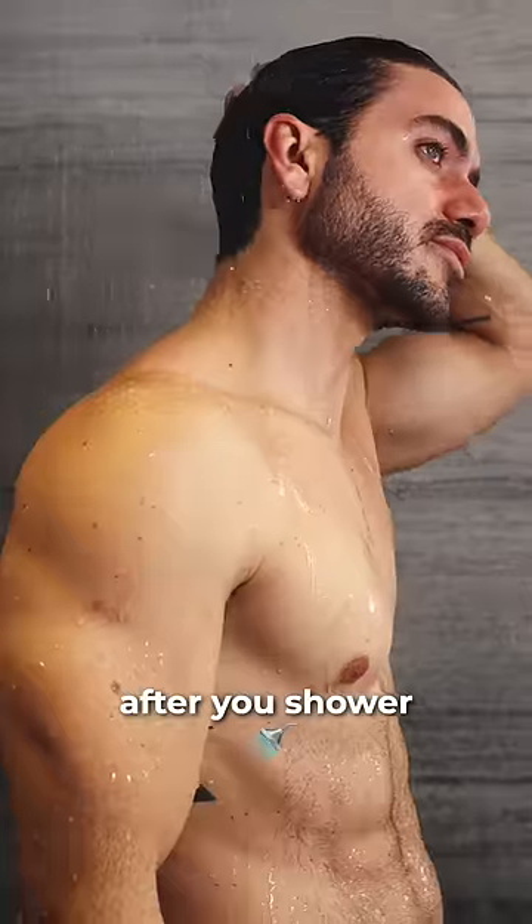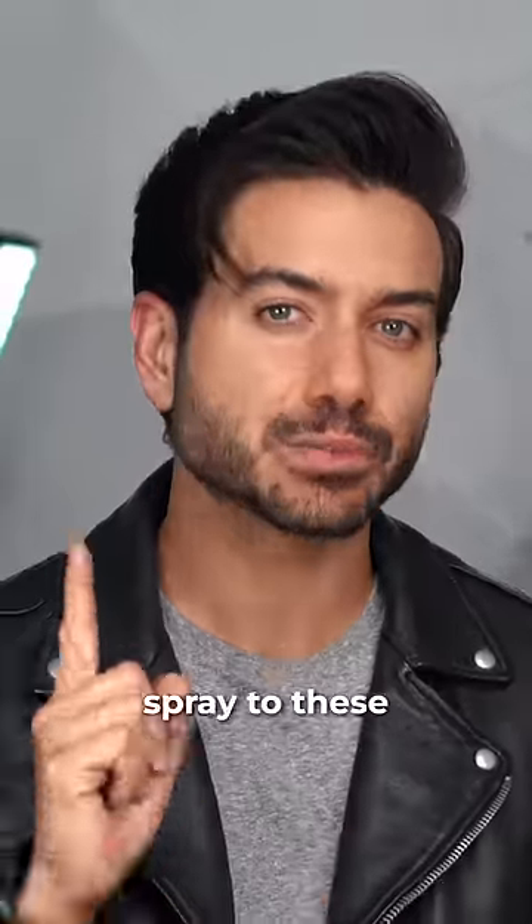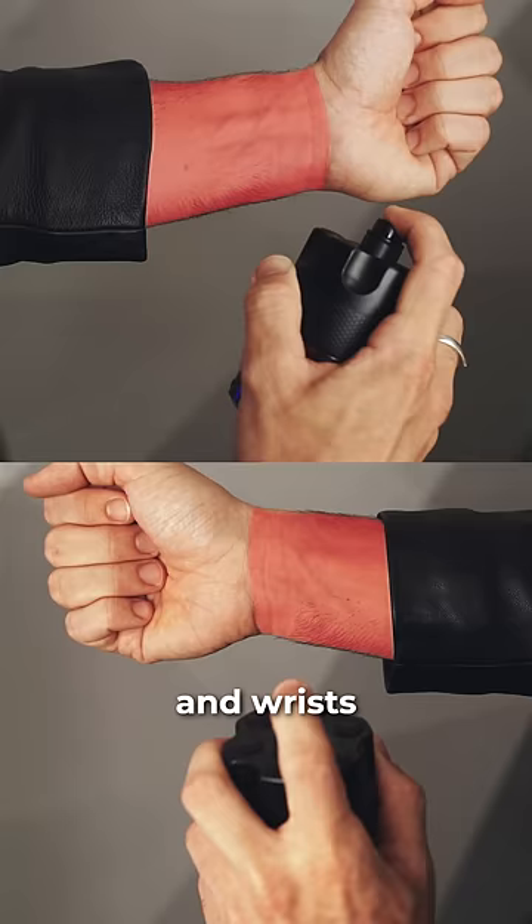Here's the proper way to apply cologne. After you shower, apply a body lotion to make your fragrance last longer. Then apply one spray to these pulse points: behind your ears, chest, and wrists.